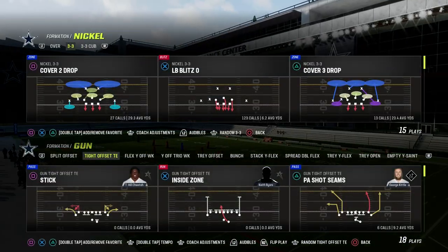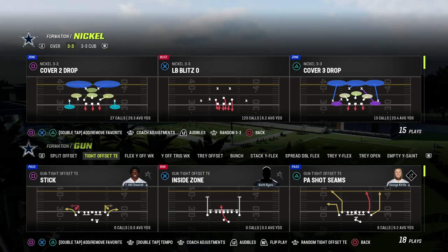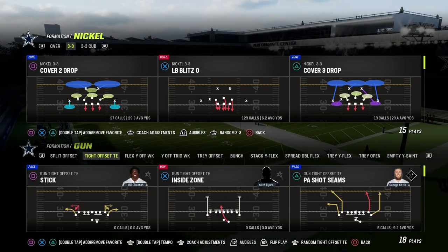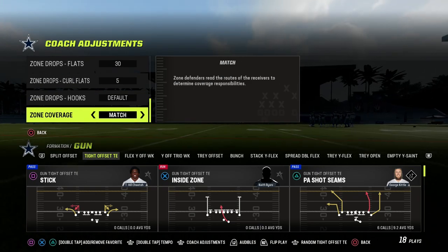In this video, I'm going to show you how to run the stick passing concept, or the triangular read concept, at a tight offset tight end. This concept is super effective if your opponent is starting to try to defend the sidelines. This is a great concept to attack the middle of the field against really any defense, but it's also really good against zone.